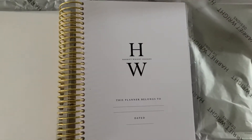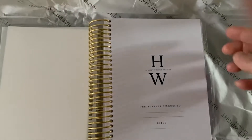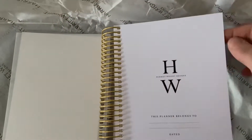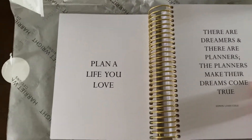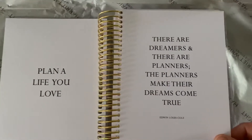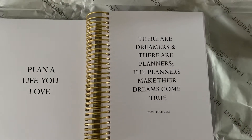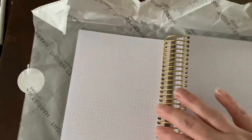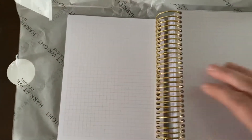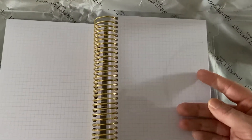Excuse my nails, they're looking shocking at the moment! But yes, the monthlies are all blank so you can date it as you want. Then there's the phrase 'plan a life you love,' and there are dreamers and there are planners — 'planners make their dreams come true.' I love that.